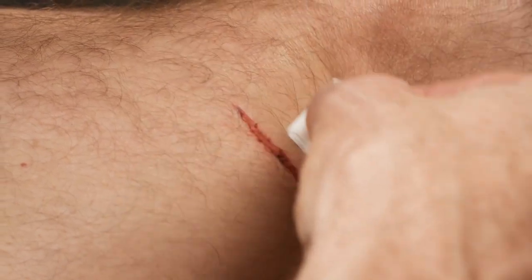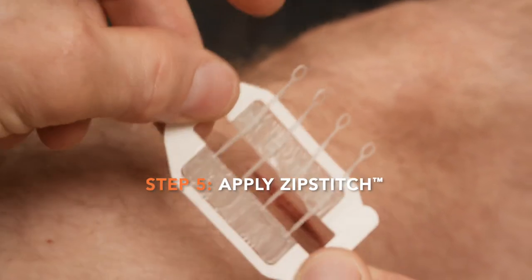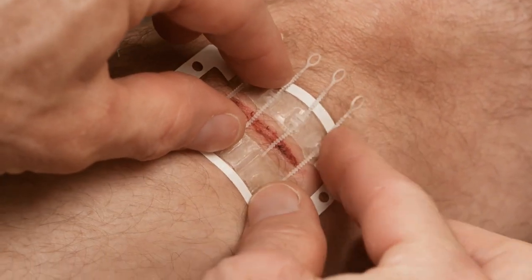If a Zip Stitch is used, the skin surrounding the wound must be completely clean and dry in order for the adhesive to stick well. Place the Zip Stitch over the wound, pressing the adhesive firmly on both sides of the wound.